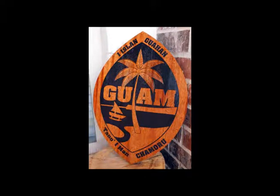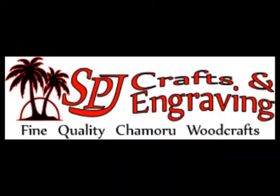This is a large Guam seal that is 2 feet long by 18 inches wide. Here are the pieces.